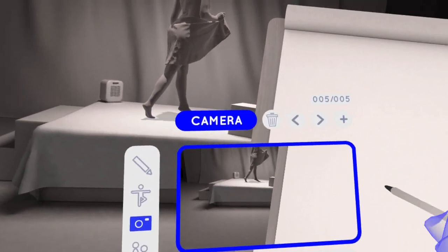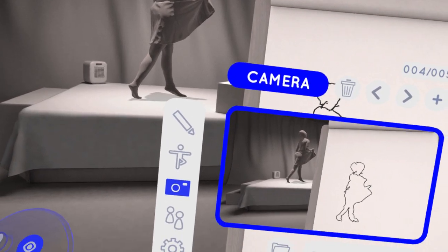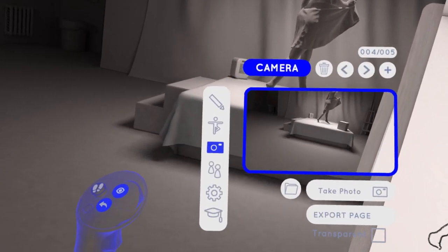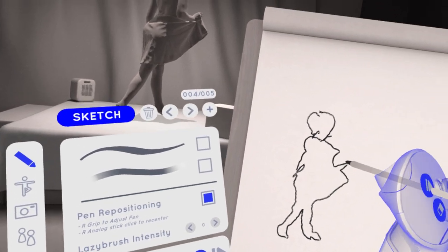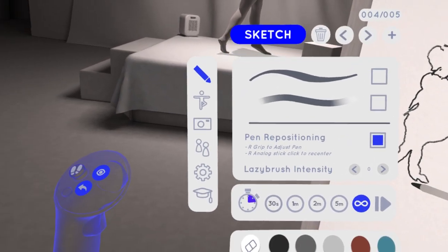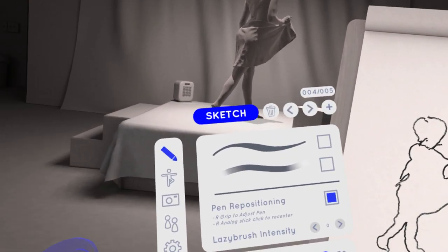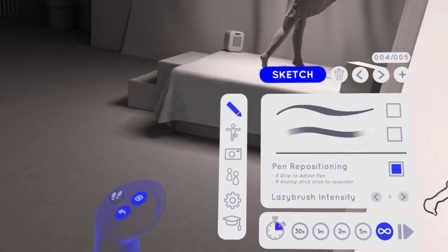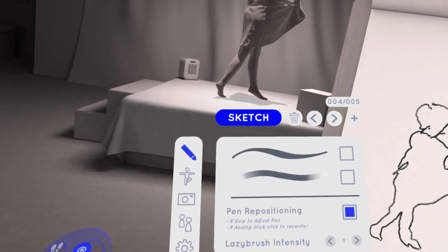Unfortunately I don't have a friend with VR who'd want to draw with me. There's also a camera feature. Let's take a photo — that's how you take the photo, like this. You can change the size of the brush. The timer controls how much time you have before the bell rings and it automatically changes the model's pose. I don't recommend the timer, especially if you're a newbie, because you want as much time as possible.